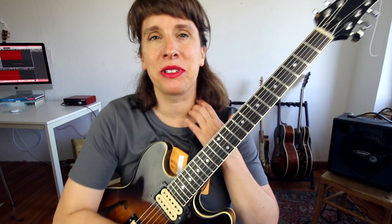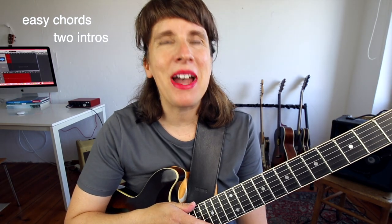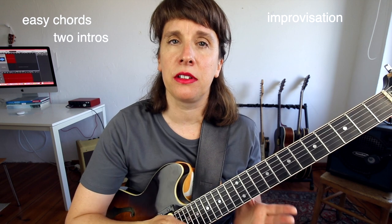Hey, I'm Tina, guitar player from Berlin, and today I'd like to show you the tune Have You Met Miss Jones. I'm going to show you the melody and how you can play it, including tabs. I'm going to show you some easy chords for a duo accompaniment, and I'm going to show you two intros because I think it's really good manners to play an intro. Last but not least, I'm going to talk about improvising over this tune.